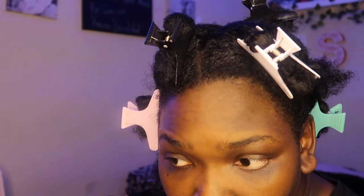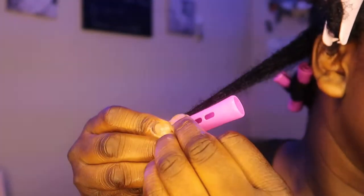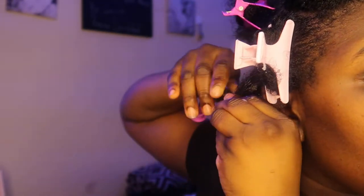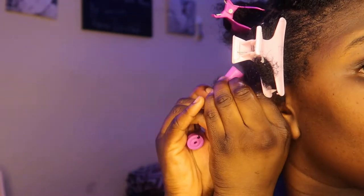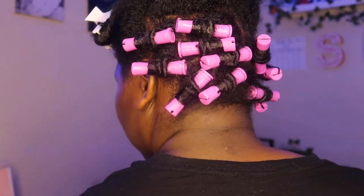Oh my god, I love how my curls are coming out with this mousse and coiling together. Let me show you guys what I do: I start at the end of the rod, wrap my end, then after wrapping it like two times I twirl it and clip it. I'm gonna come back when I'm done with the back section because the back section is really hard. Okay, so I got the back done!